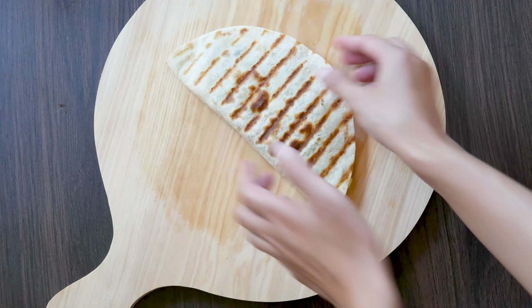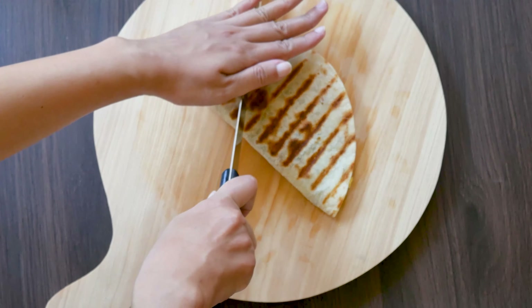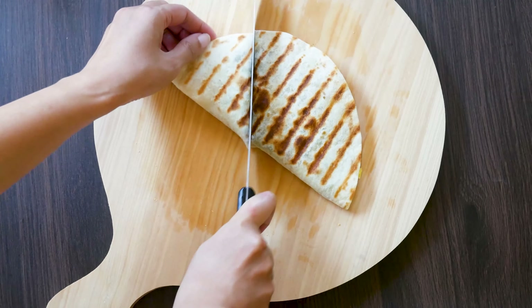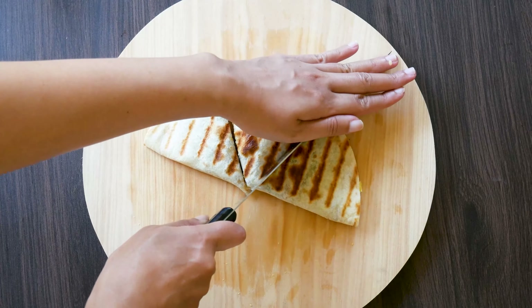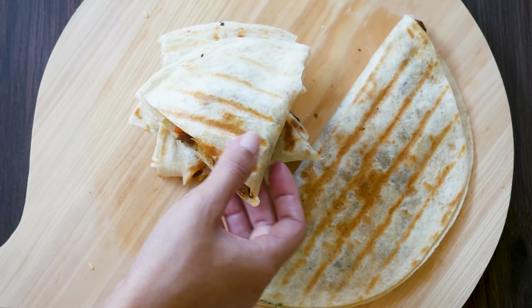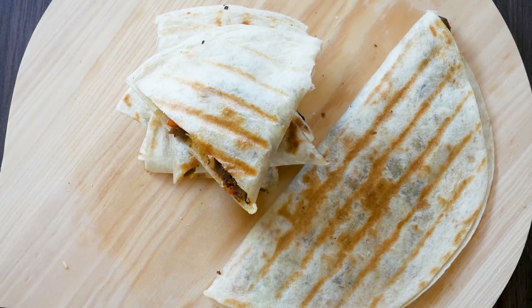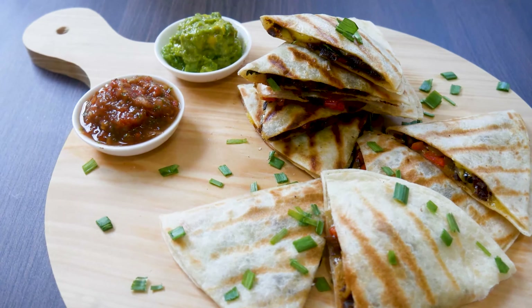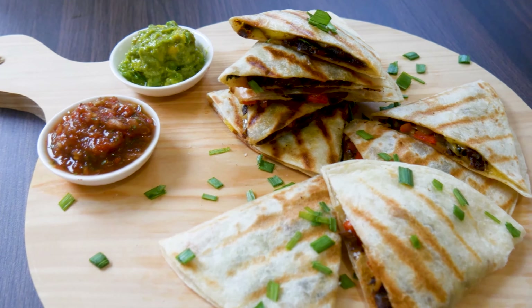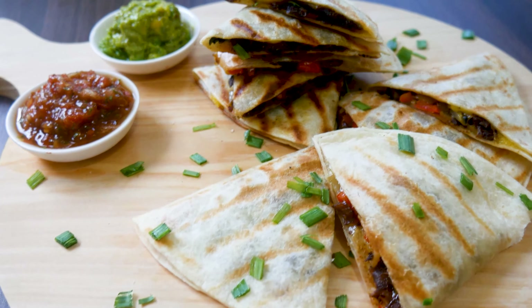And we are pretty much finished. You can take your quesadillas and cut them in triangles. To make them prettier, more appealing and enjoyable, sprinkle some chives over them and serve with some salsa and guacamole.